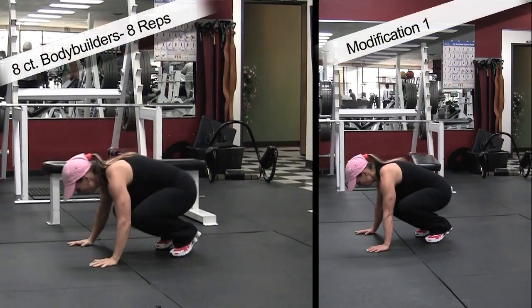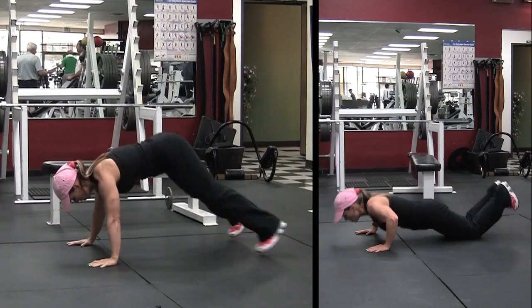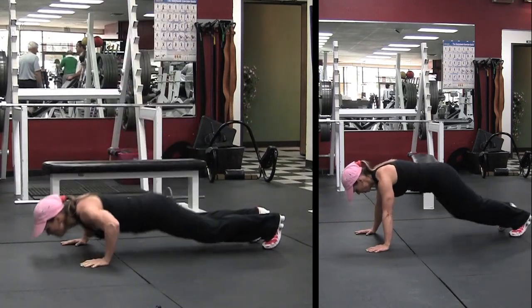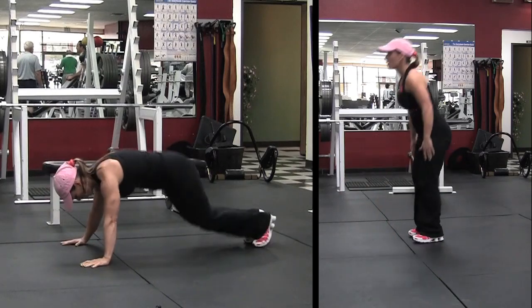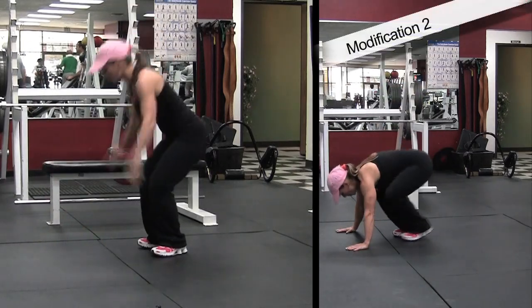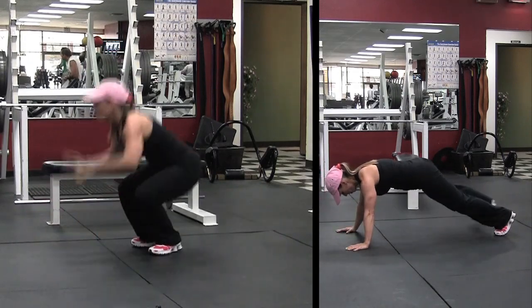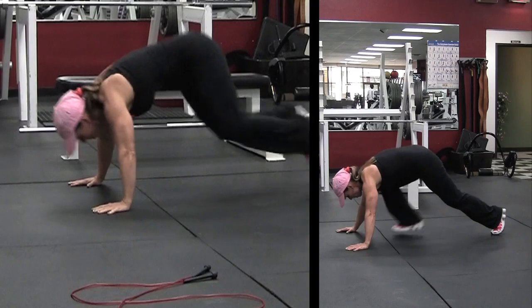Here we go — eight count bodybuilders, eight reps. Modification one on the right hand side where you're just walking out. Then second modification: you walk out, drop to your knees, do a push-up, and walk out with your leg spread too, then walk back in and back out.